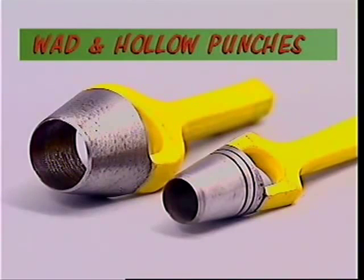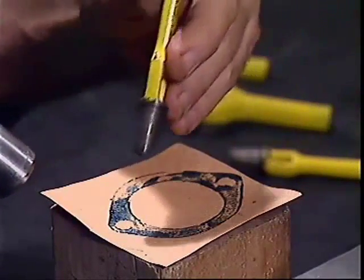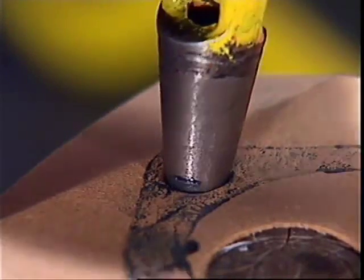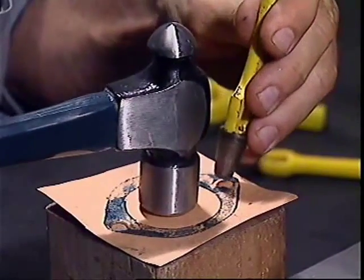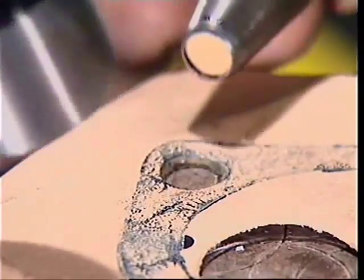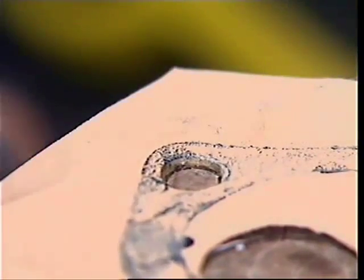Special punches with hollow ends are called wad punches or hollow punches. They are the neatest tool to make a hole in soft sheet material like shim steel, plastic, leather, or most commonly in a gasket. There should always be a soft surface under the work, ideally the end grain of a wooden block. If a hollow punch loses its sharpness or has nicks around its edge, it will make a mess, not a hole.